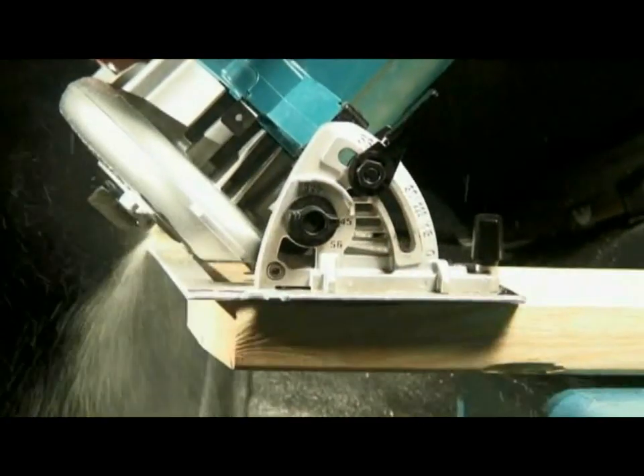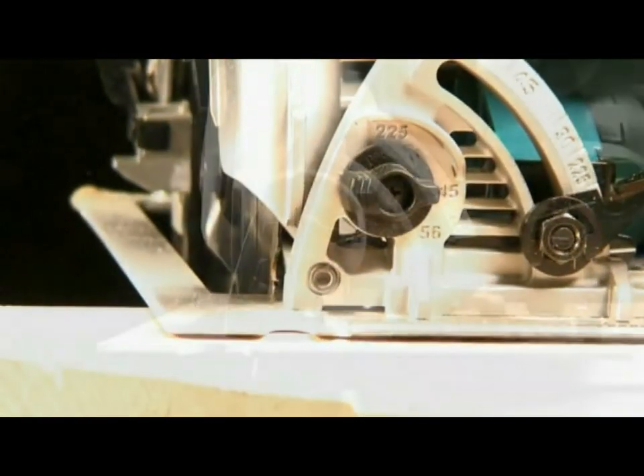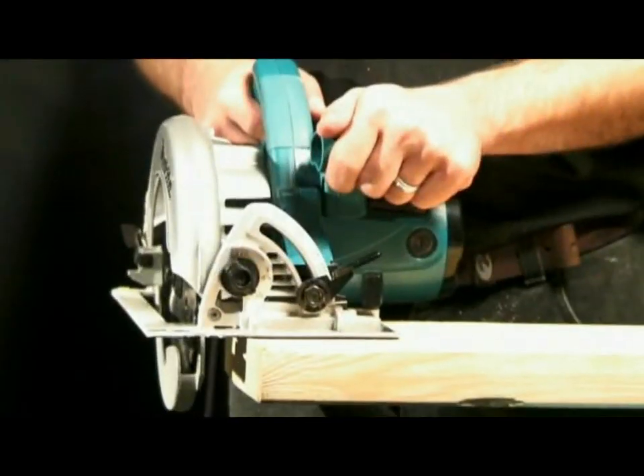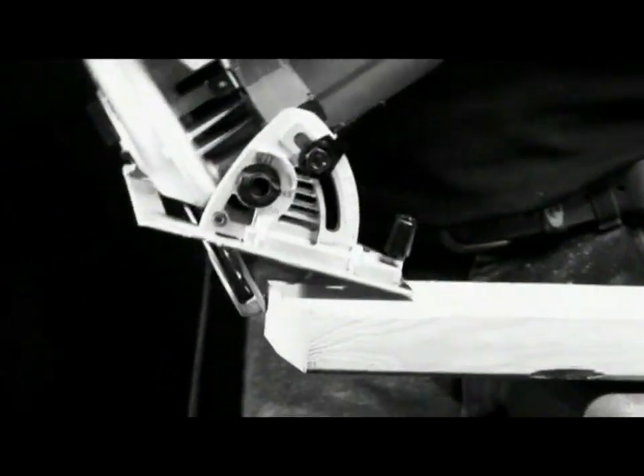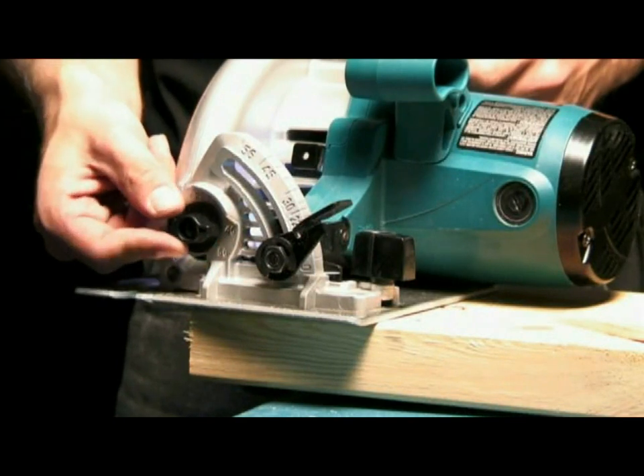Bevel cuts can be made up to 56 degrees by releasing the lever on the bevel guide. Angles can be set by reading the bevel gauge or by engaging the positive stop lever located on the bevel guide. This locks in the bevel at the most commonly used angles of 22.5 and 45 degrees.